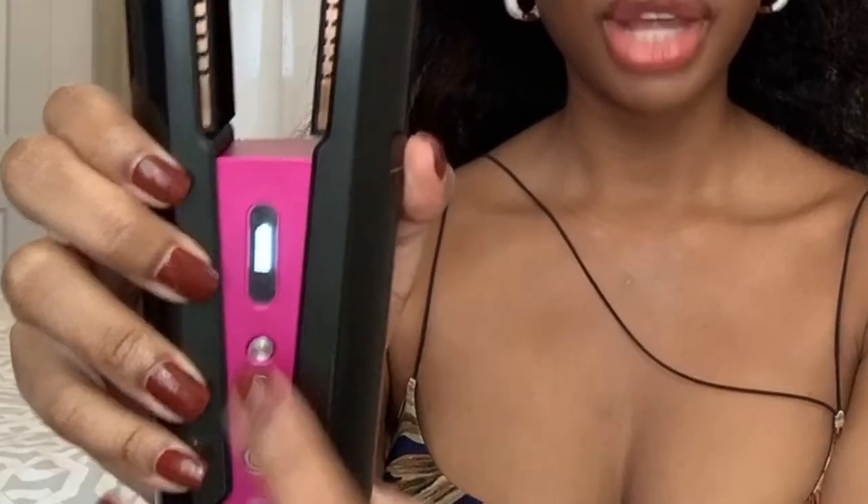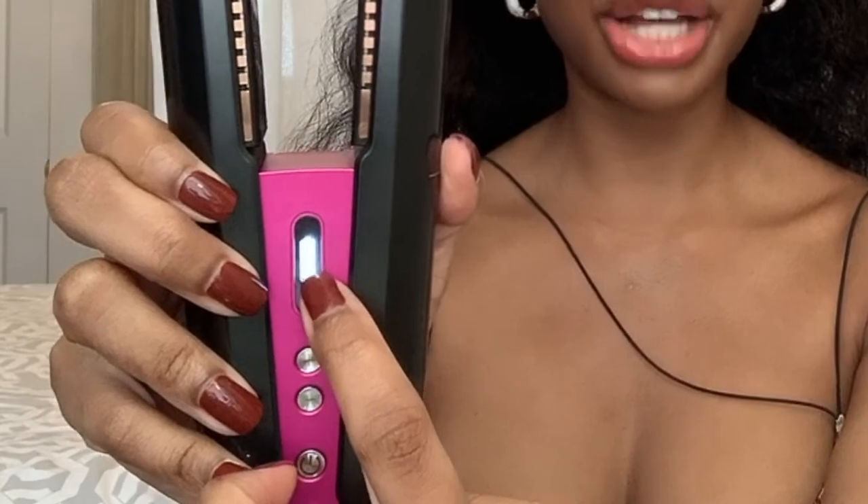The first thing I'm going to do is hold this power button for one second to turn it on. You can see it's fully charged — I charged it overnight. It's prompting me to press the plus sign button to turn up the heat, and it has different degrees: 330, 365, and 410. I've never styled my hair at 410 degrees, so I'm going to lower that. I think 330 should be okay.